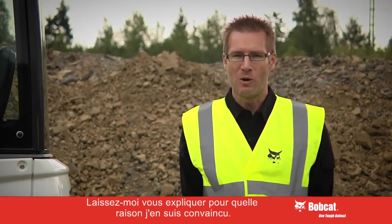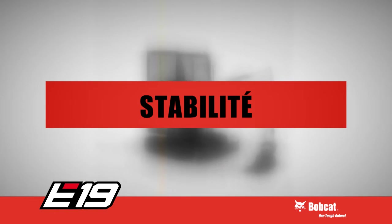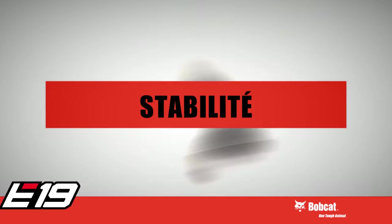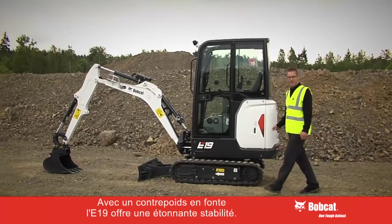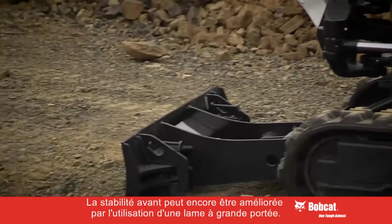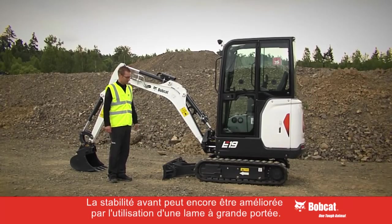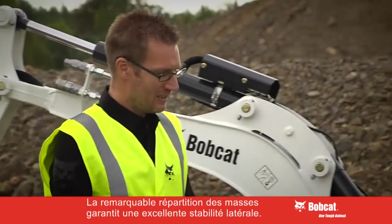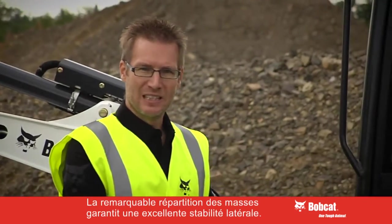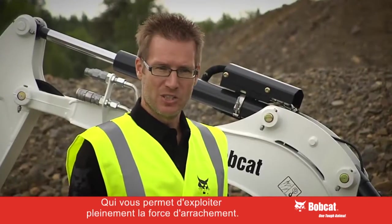Now let me explain to you why I believe this. With its cast counterweight the E19 has amazing stability, and with the optional long blade the stability over the front is improved even still. The weight distribution means that even the side stability is not compromised and allows you to use all the digging power of the machine.